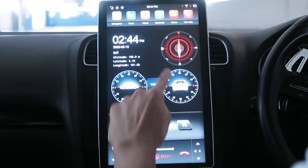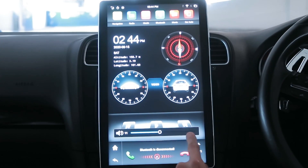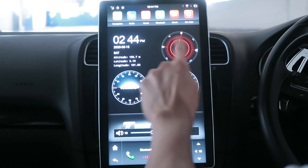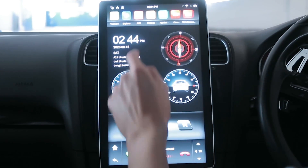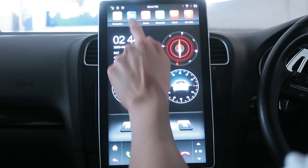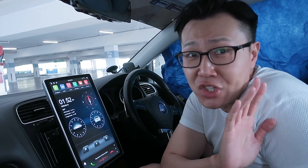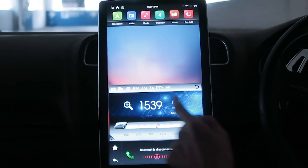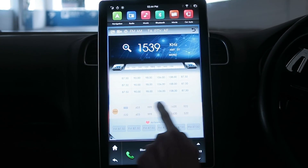In portrait mode the home screen is different — I get a compass, Bluetooth answer/end buttons, and a different car design. Nothing on this interface seems to be standardized.